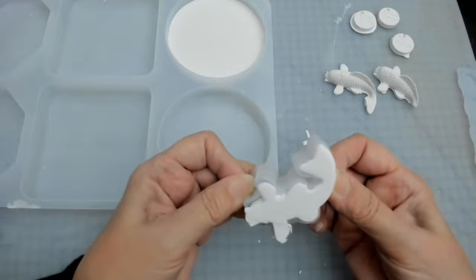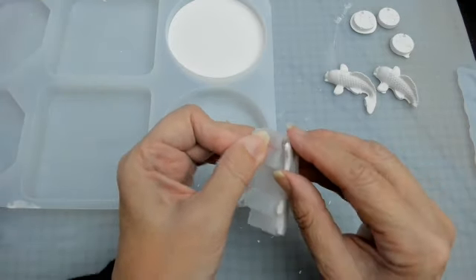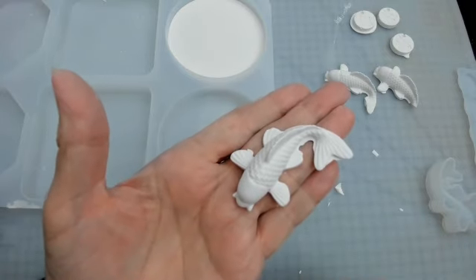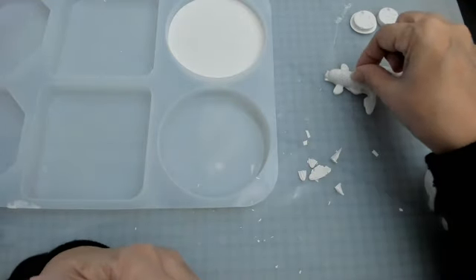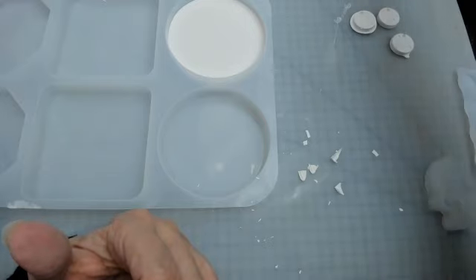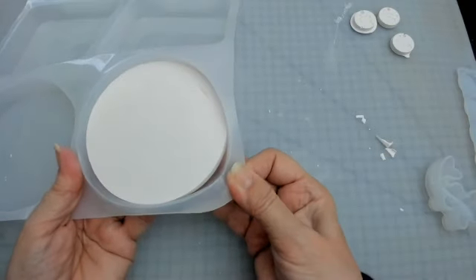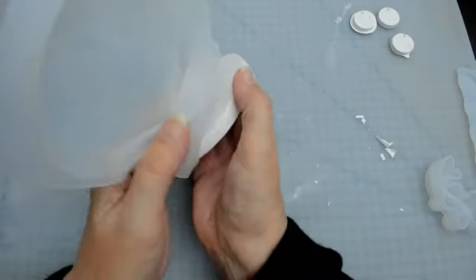I dare do this last one — it's been in long enough. Let's see if I can pop it out and keep the tail intact. Oh yes — we've got that one out intact! I'm going to leave them all over there to cure. I'll find the broken tail and fins — I could glue them back on. Now let's take this big coaster disk out — it's just going to look like a white chalk disk, but look how neat it comes out.